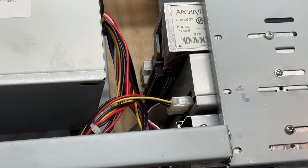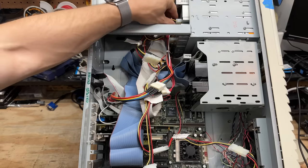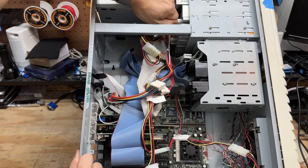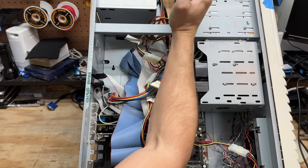The tape drive is SCSI, of course, and it's disconnected, so they probably stopped using it a long time ago. Let's start getting stuff disconnected. There's nothing worse than a Molex connector that's been stuck in place for nearly 30 years.